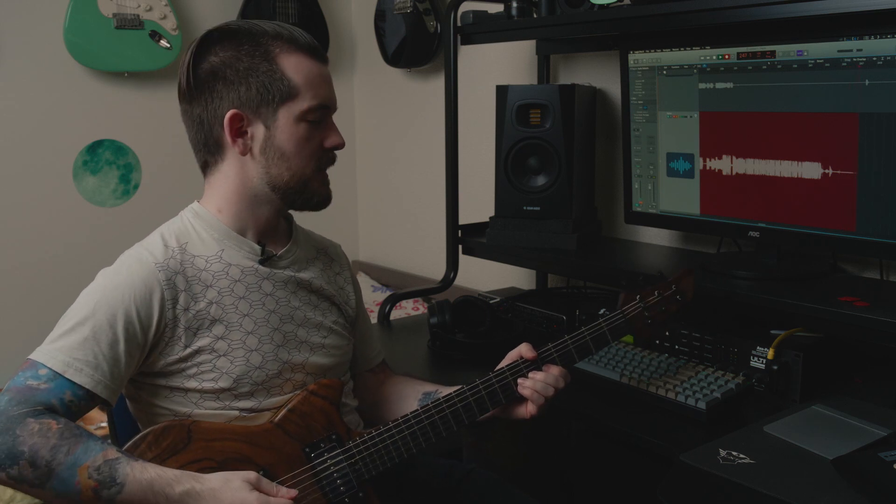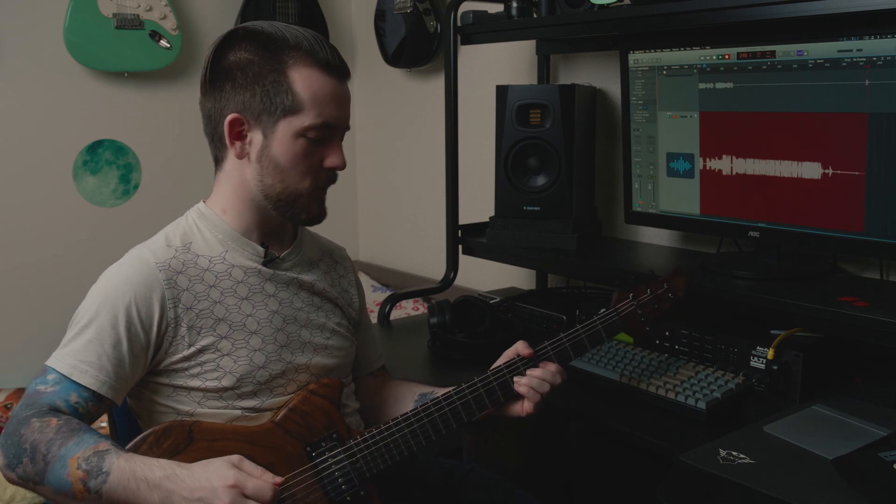I did a cover of this Symphony X song a while ago, just like a minute version of it, and I don't think I can even remember how to play it properly.